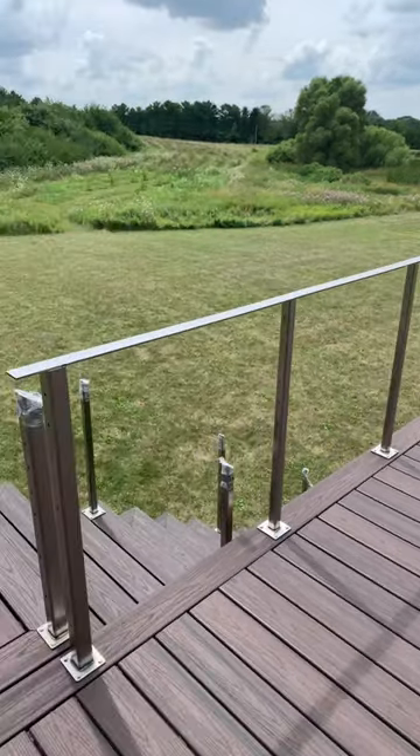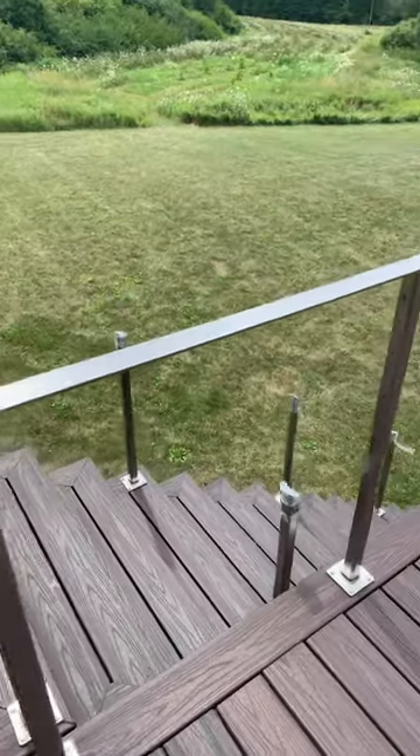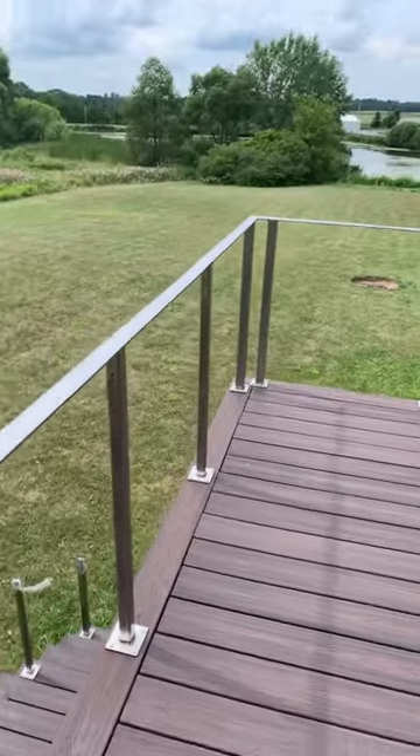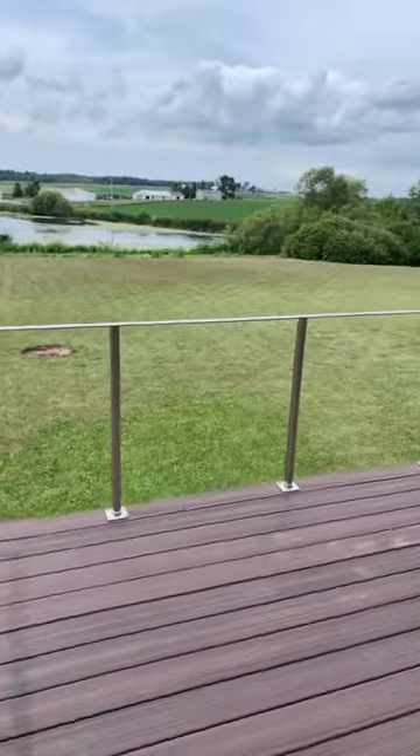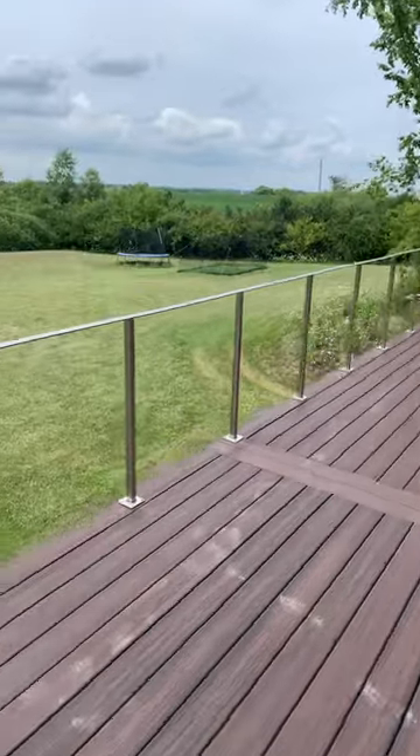It's 90 degrees out today, but I did manage to get some flat bar tacked on for the sub-base on my hand railing. That will be a 2x6 piece of Trex.